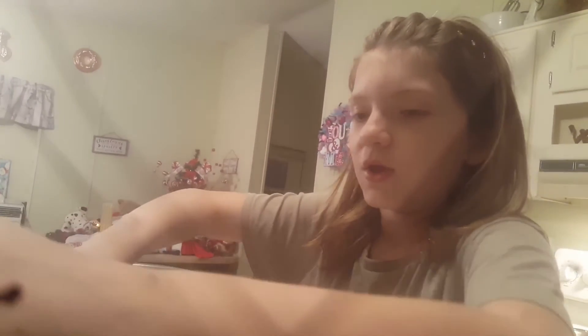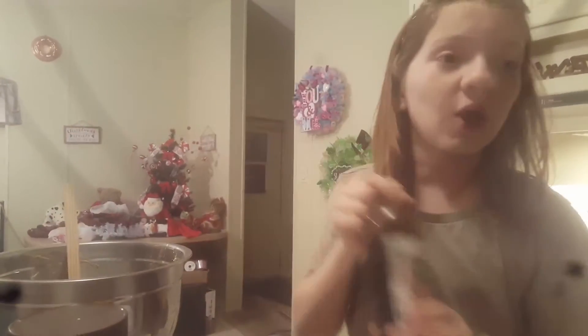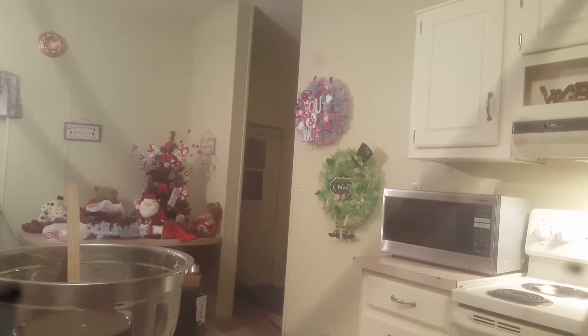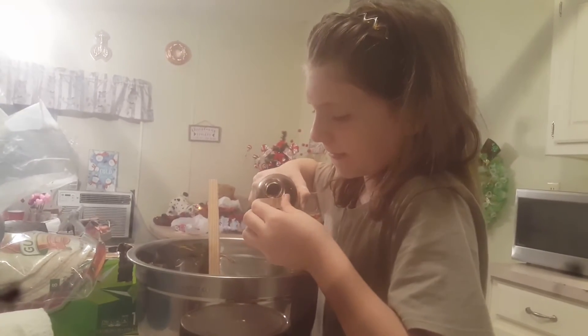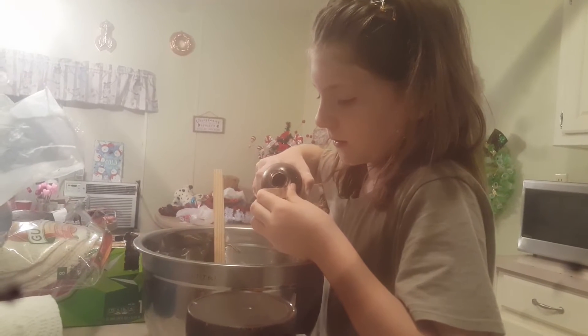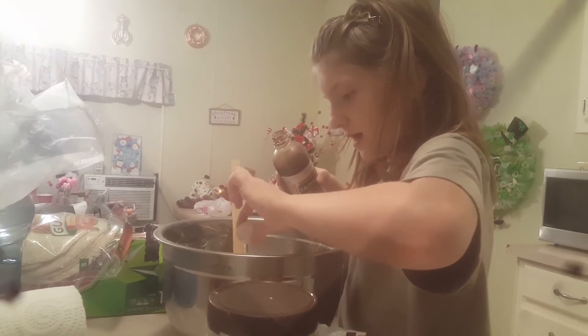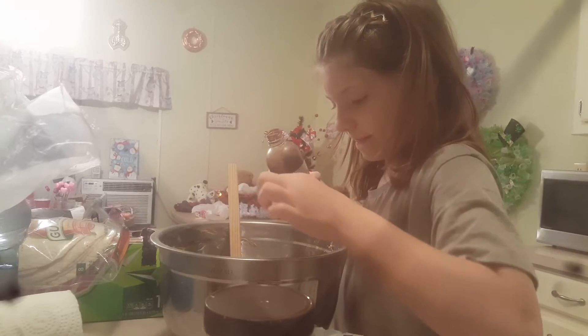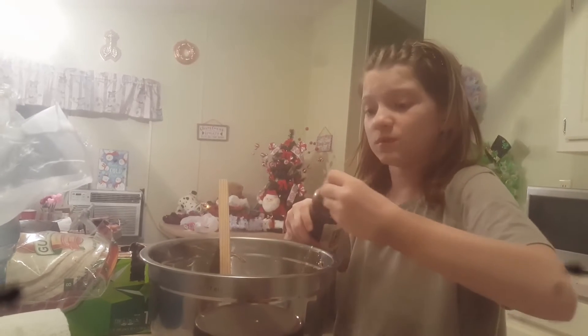We're going to put in two teaspoons of vanilla. I'll use the lid — the lid equals two teaspoons, or maybe just one lid full. Pour it over the bowl just in case. Fill it all the way to the top and dump it right in with the sugar. Just one lid full — that's two teaspoons as one.